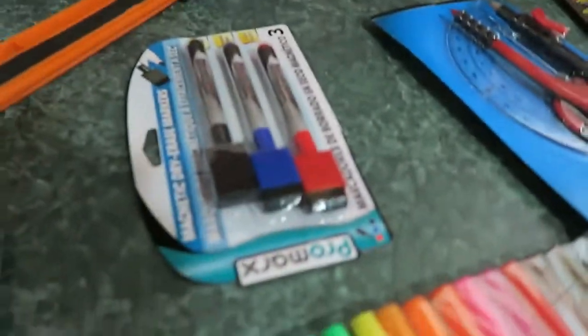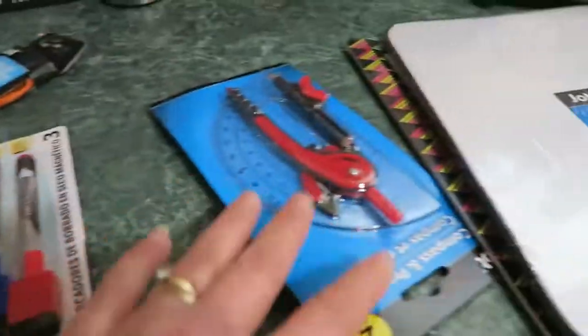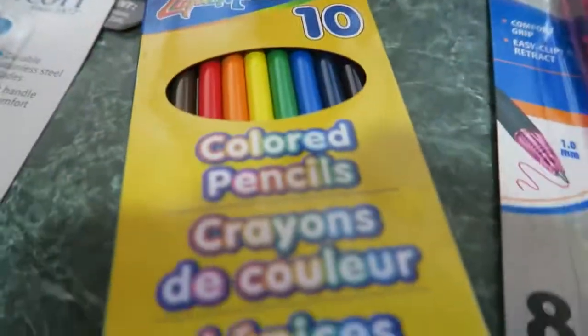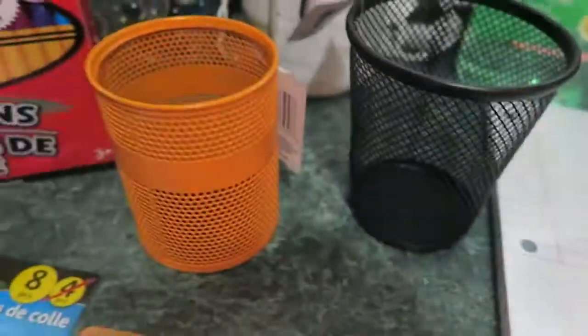Calculator, markers, rulers, a slide rule — rulers over here — and, oh, a protractor. A couple of bins to put the pencils in, some crayons, pencils, scissors, glue sticks, pencils, a pencil sharpener, some pens, and some paper, and a couple of little bins.